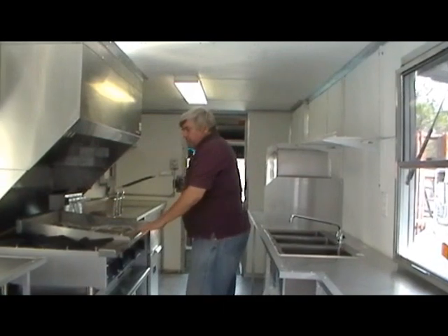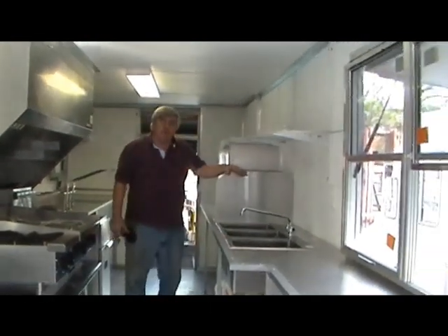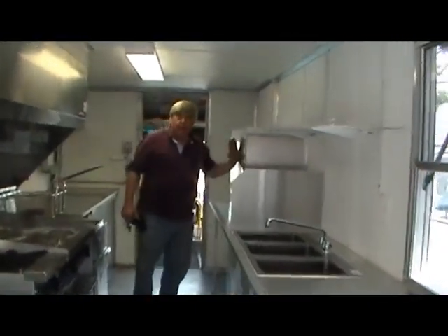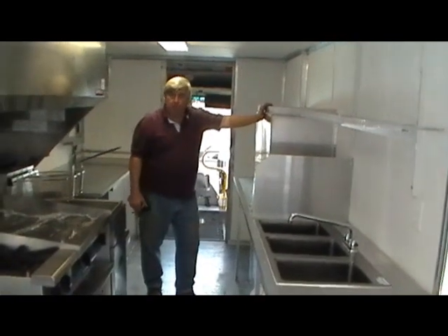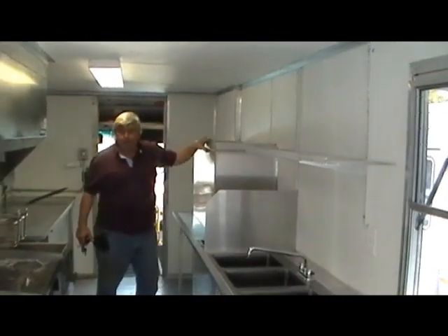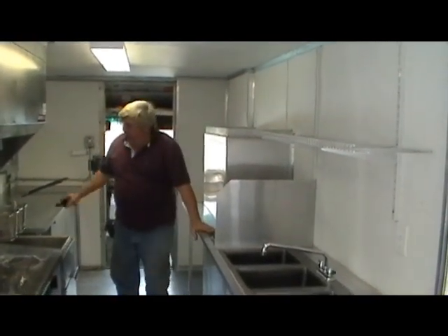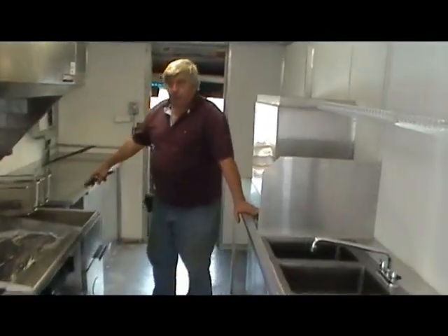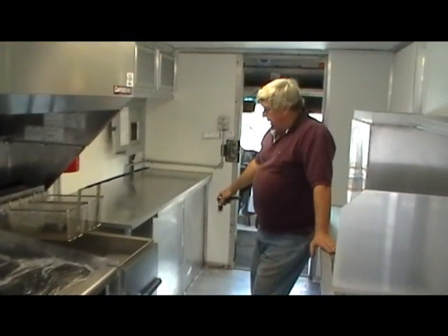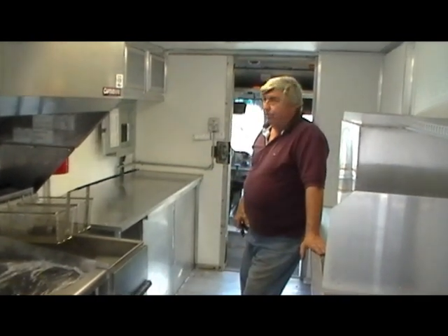This truck is very basic. It's got a three-bay sink and a splash guard with a hand sink on the other side. The propane tank area is accessible from outside. We put a lip around it for a shelf on top for storage, then run the counter by and build the counter over the top. This unit has a generator — an RV unit built into the outside with an outside door that slides out, which is a pretty nice system for trucks.